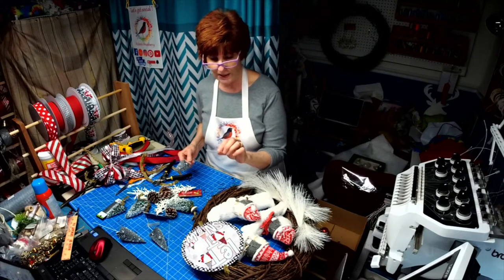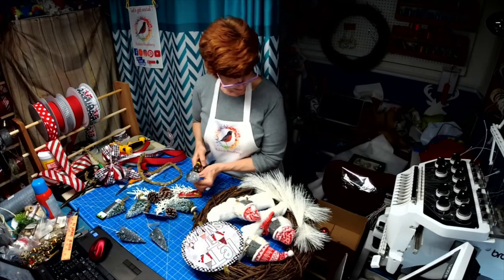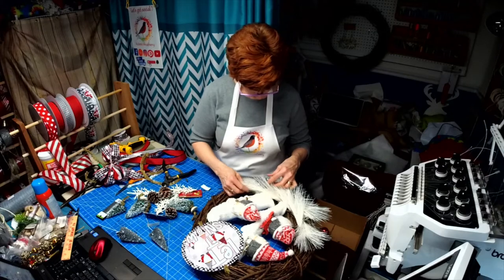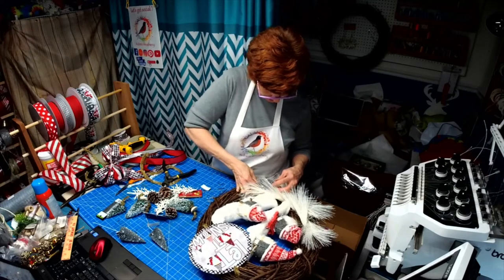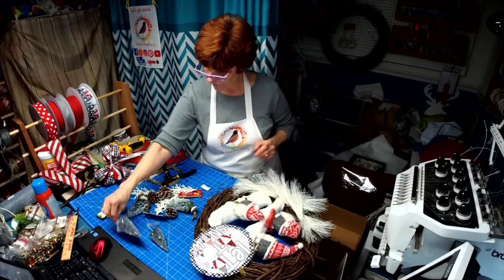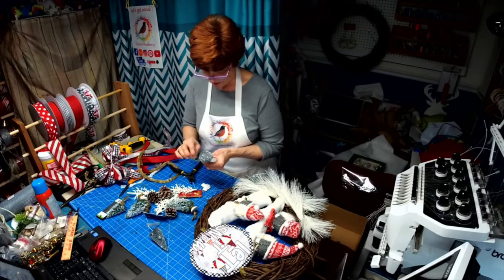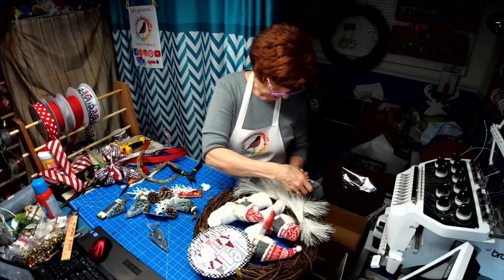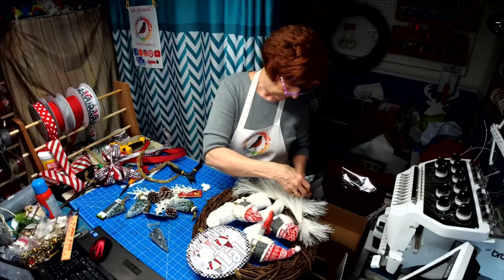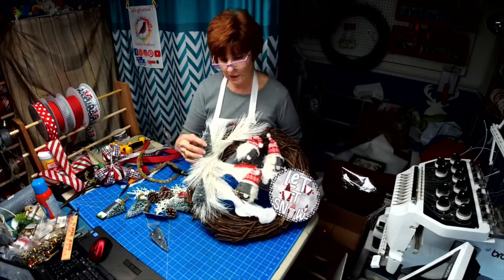This is actually called an 8.5 needle pine tree pick, even though it looks like a bottle brush. I want to kind of dry fit these in here and see where I'm going to go with those. What's nice about them is I can glue them down but then bend them back so they sit like they're standing up. It looks like they're kind of on the mountain.